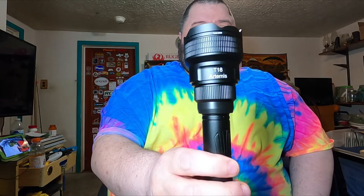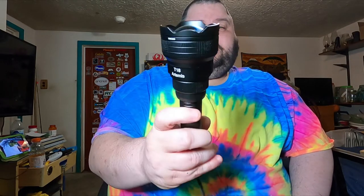Hey, what's going on YouTubers, Plumpy Man here, just doing another little video like I usually do. Today I'm showing off a flashlight that Brenite sent out to me. Sorry for the delay on doing this, but this is the new Artemis T18.